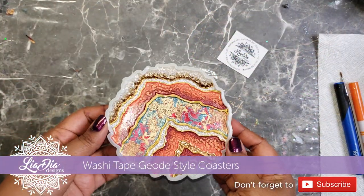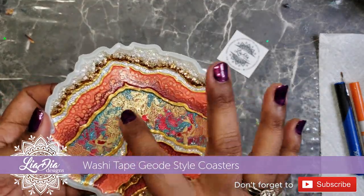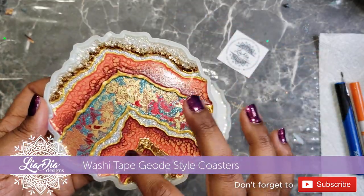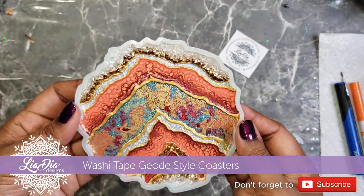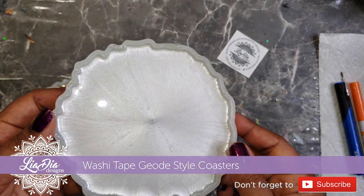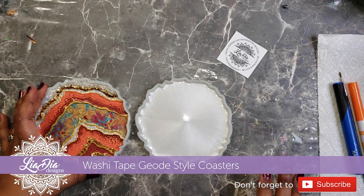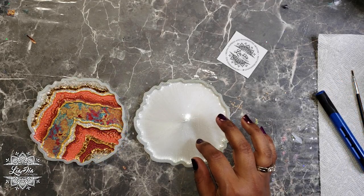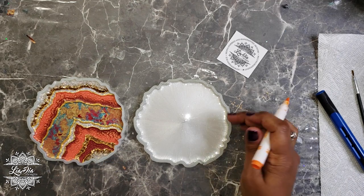Hey guys, it's Nadia from the Idea Designs and today we are making super cool washi tape geode-style coasters. I want to see if I can make a geode out of washi tape, and I'm also going to show you some paint I've been using. The first thing I did is pour some resin with white mica powder mixed into it into a coaster mold in a thin layer and let that cure.